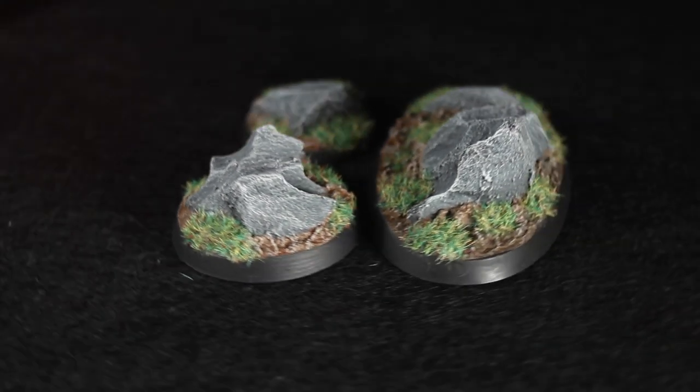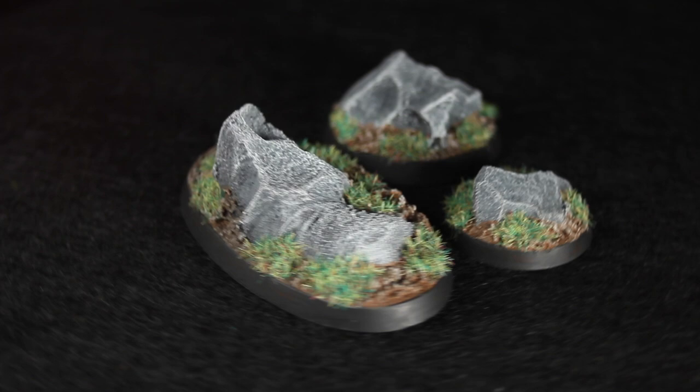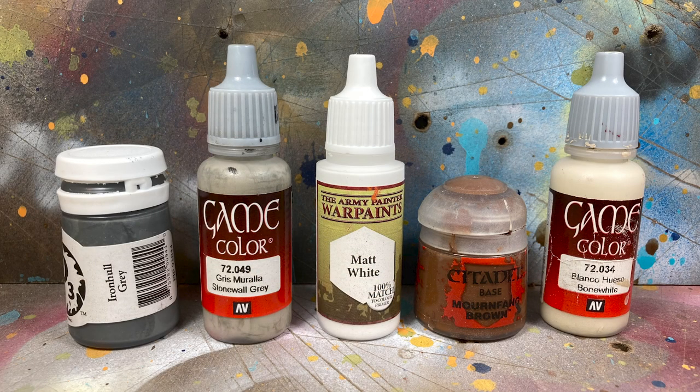Hey guys, Jay here, welcome to Eons of Battle. Today I'm going to show you how to build some scenic boulder bases. Here are the paints I'll be using — you can find a full list of materials in the description below.